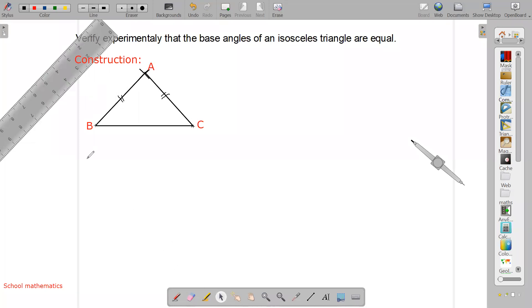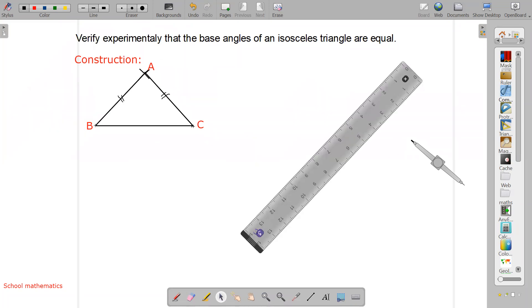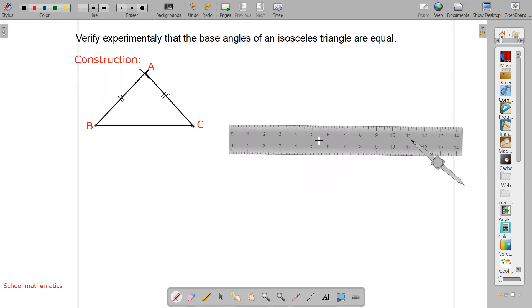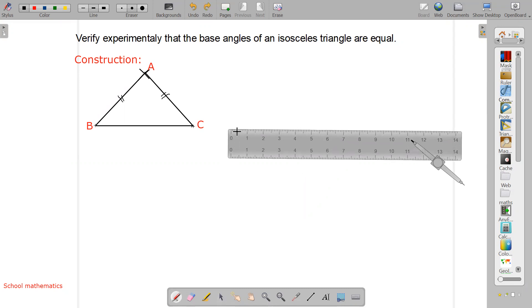Now again we will make another triangle with a different base. You can take any length — I'm making a nine centimeter base. Then you will take the compass, keep one end on one side and make one arc. Again take the compass to the other side and mark again like this.